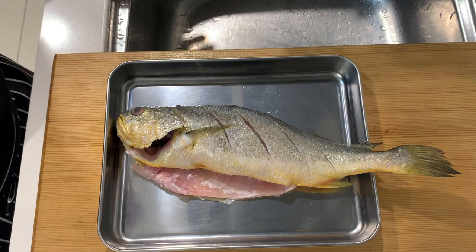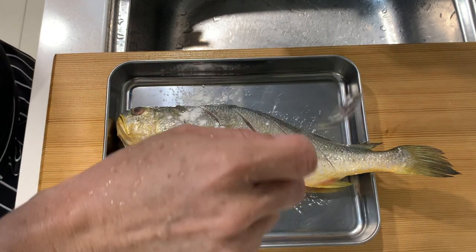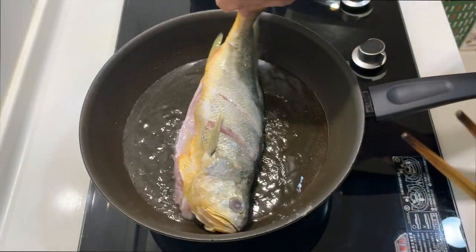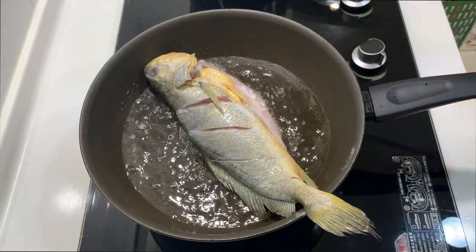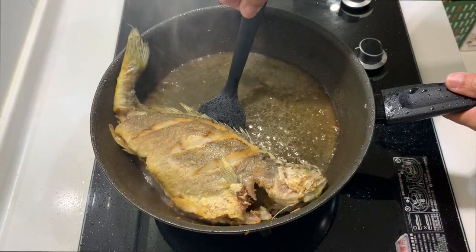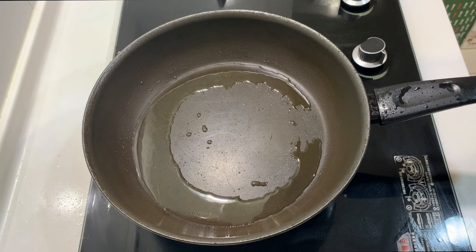The body of this yellow crocker is actually quite soft, so I'm going to pan fry it first before braising. It's advisable to lightly dust it with some corn flour. First make sure the oil is hot enough, and then we are ready to pan fry the fish. After pan frying, take the fish out and leave it aside.